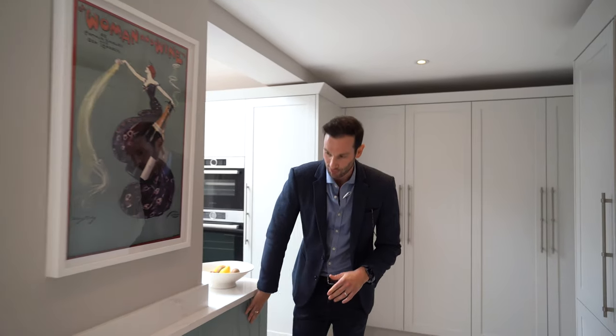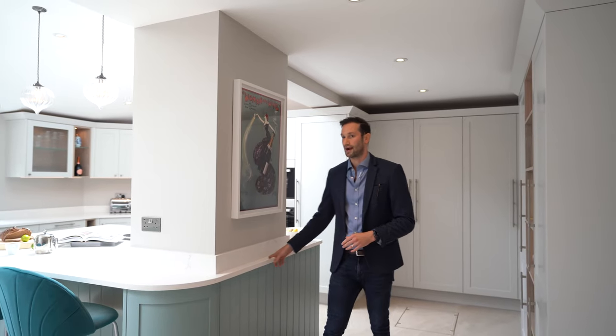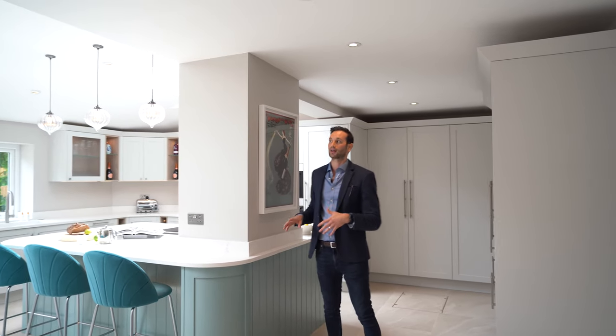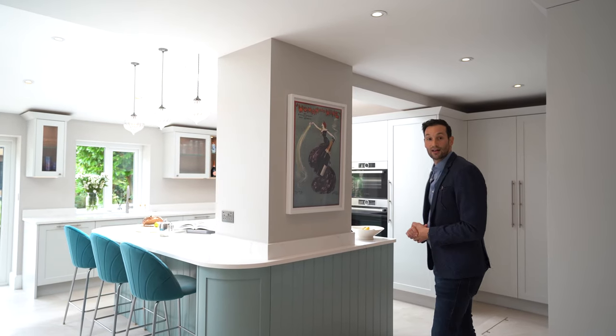I think that is pretty much it. You'll notice the tongue and groove panelling coming all the way through, and the stone returning around the beam and column acts as a really nice detail. It doesn't feel forced — we're making more of a feature of it rather than trying to hide it. I hope you enjoyed this tour and see you at the next one.